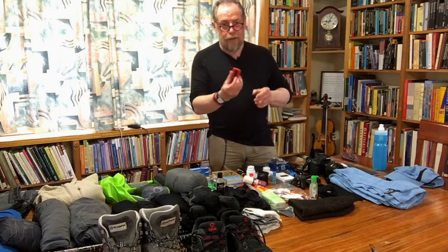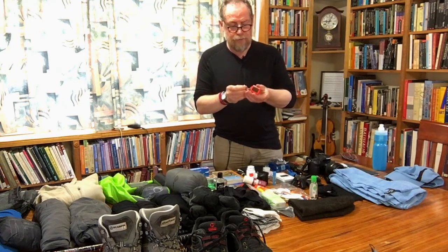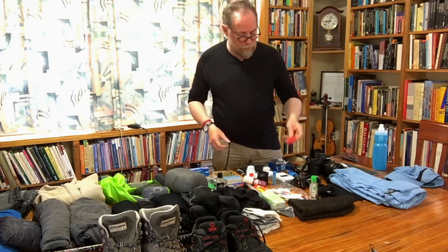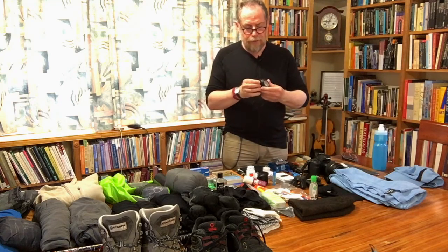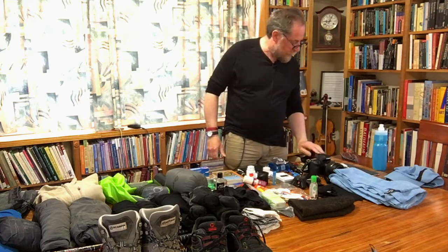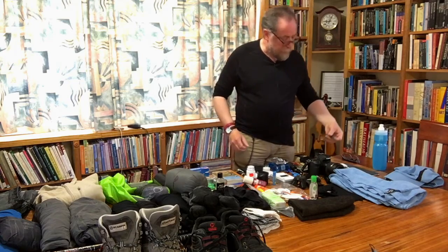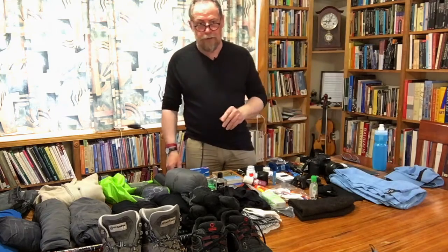A tiny little solar-powered torch — it'll charge up during the day, handy for rummaging in a pack without disturbing everybody else. A small LED headlight — this one's a cheapie and I'll probably get a good hiker's one for the actual trip. Spare glasses. My rock, because it is the Camino de Santiago. And my father's rosary, because I think that's kind of special and I want to take him along with me.